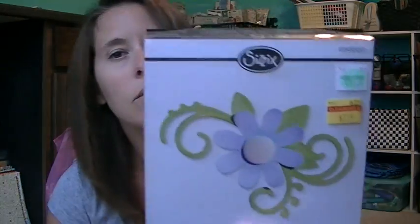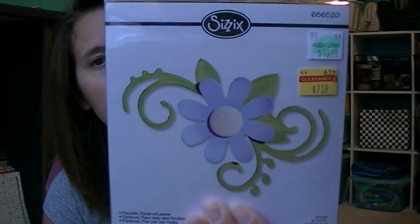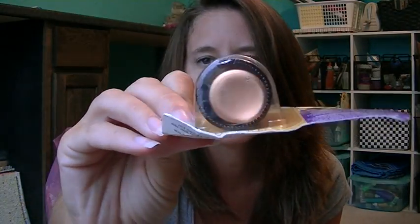Then I got this — it was on clearance for $7.19. I just like the floral stem part, because my other die doesn't really cut that well with that. Then I found this in the clearance section — it's Liquid Leaf, one step leafing paint. It was on clearance for $1.87, and this is like a copper color. I'm going to have fun playing with that, because I've never used anything like that before.